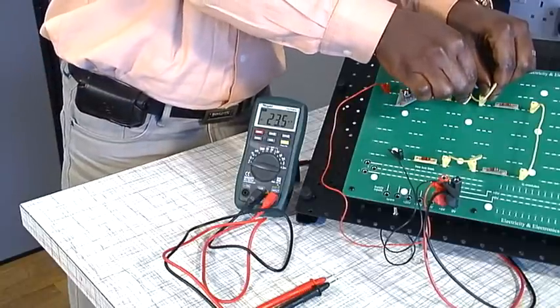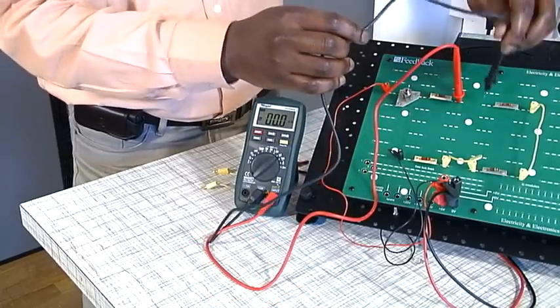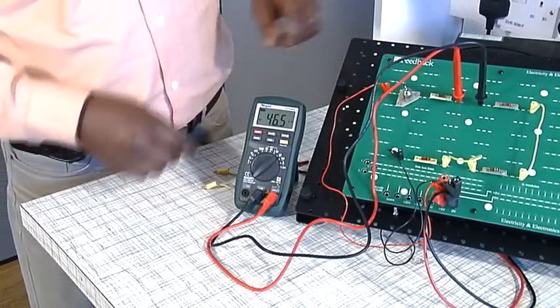When measuring current in a circuit, the circuit must be broken at the point of interest and the multimeter connected in series to form part of the circuit. It is important to make sure that the power to the circuit has been switched off before connecting the meter.